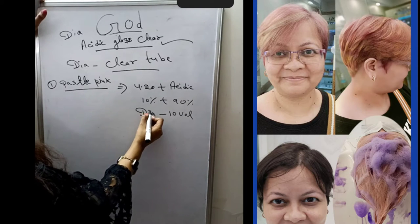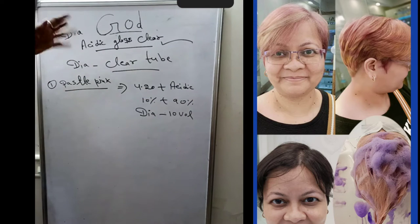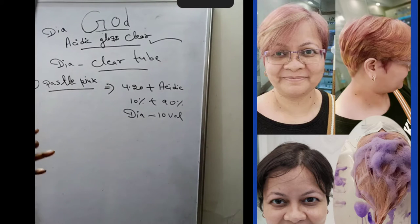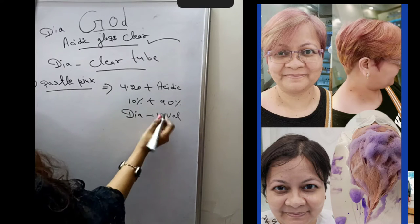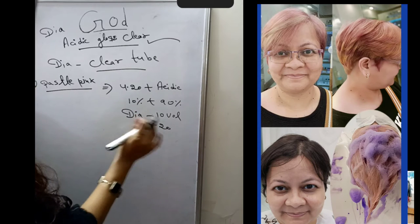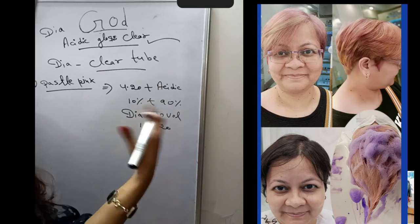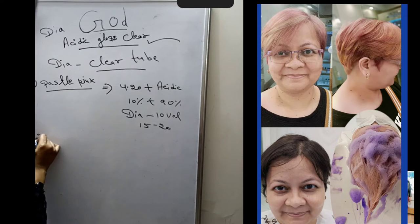This is for after pre-lightening. Pre-lightening needs to be done until level 10 to 11. After that, you deposit the color directly. If you want to put the roots in a dark color, you can do that and then apply the pastel color below. Leave it for 15 to 20 minutes. You will see the color come in quickly. After 15 minutes the color will show — whether dark or light.